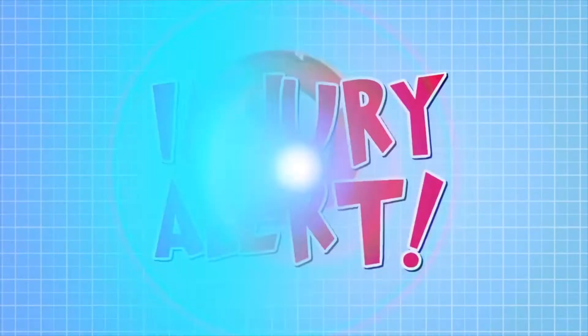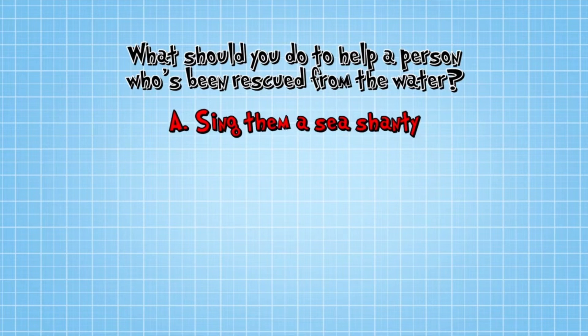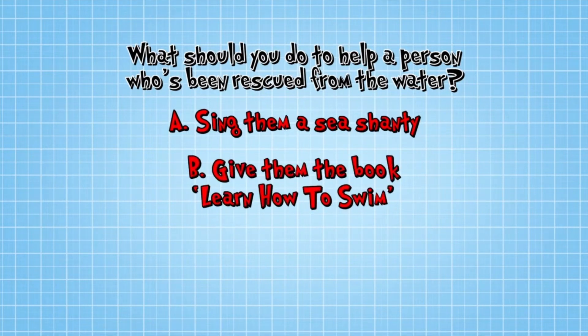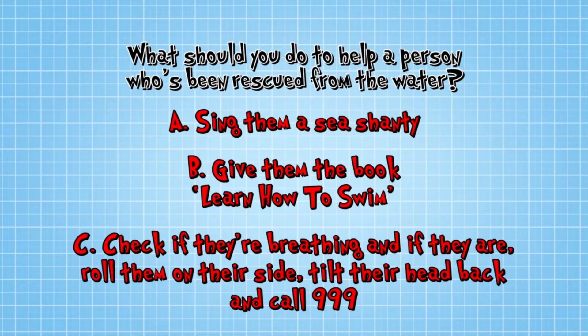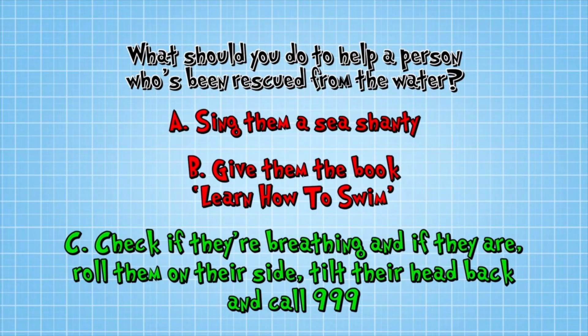Once they've been rescued from the water, should you A, sing them a sea shanty; B, give them the book 'Learn How to Swim'; or C, check if they're breathing and, if they are, roll them on their side, tilt their head back and call 999? The correct answer is C — check if they're breathing, roll them on their side, tilt their head back and call 999.